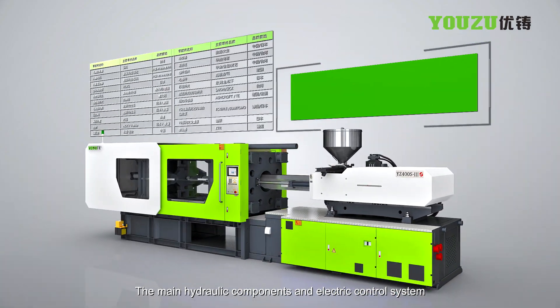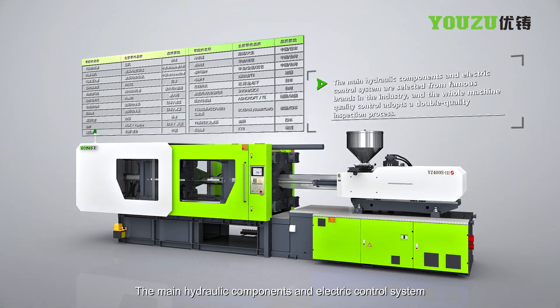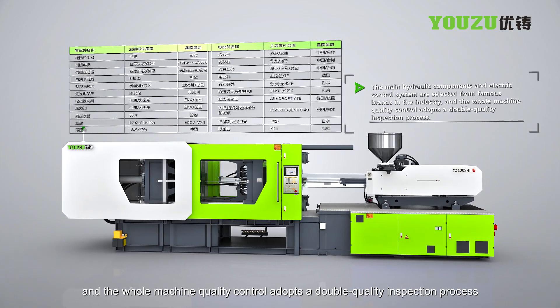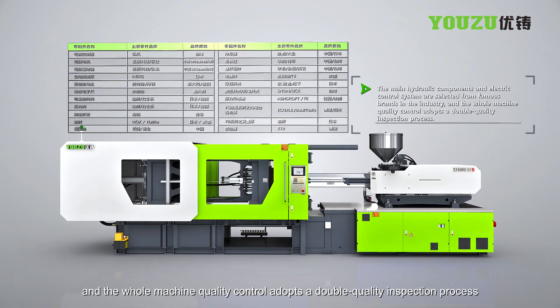The main hydraulic components and electric control system are selected from famous brands in the industry, and the whole machine quality control adopts a double quality inspection process.